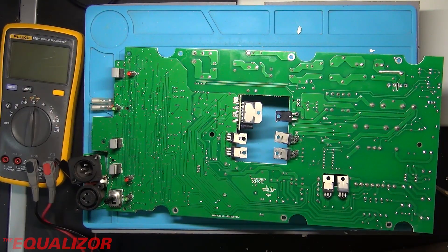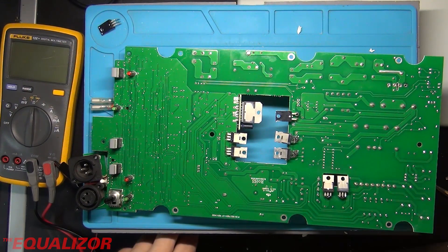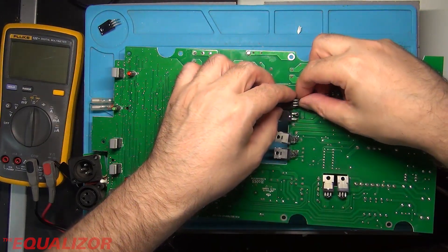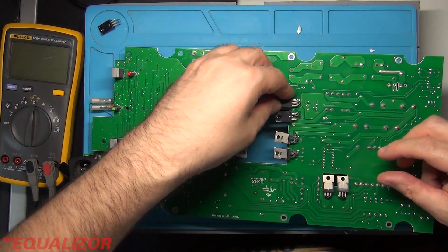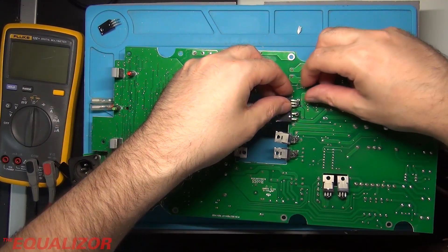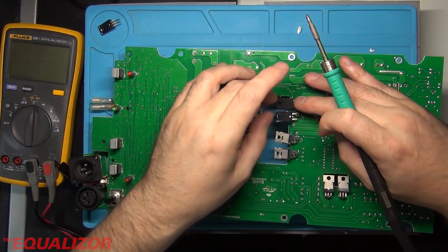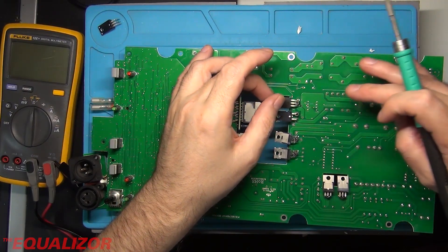I need to order one of those transistors. Well, it just so happens the MOSFET I took out was a 12N60, and I've got some 15N60s which are almost identical — slightly higher rated wattage, by about 70 or 80 watts, but it should be a drop-in replacement. So I'm just going to fit that. Put a little ferrite bead on it, then we should be able to drop that pretty much straight in there.